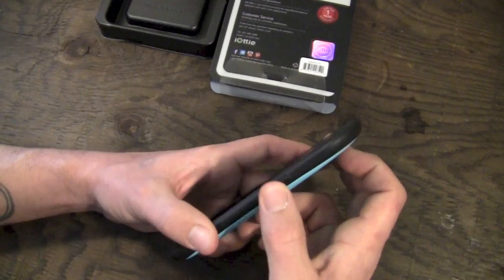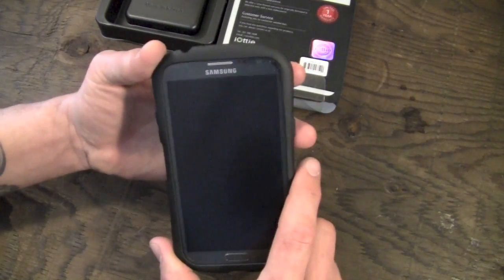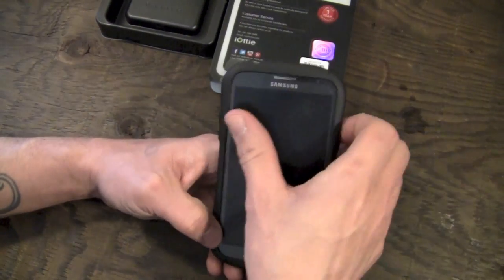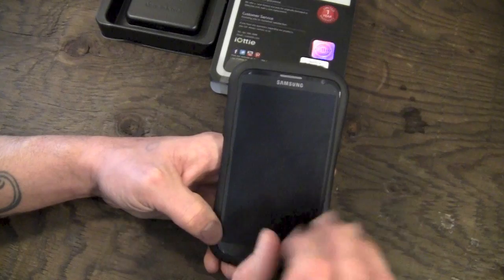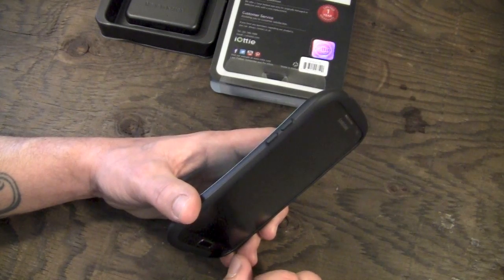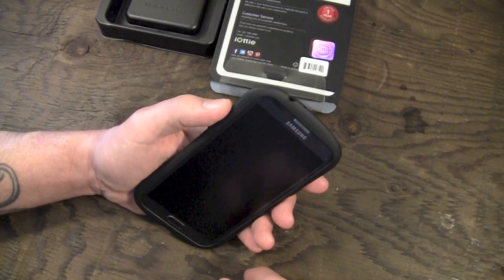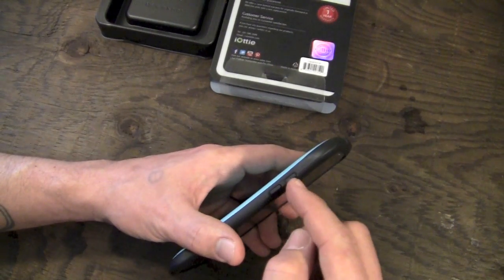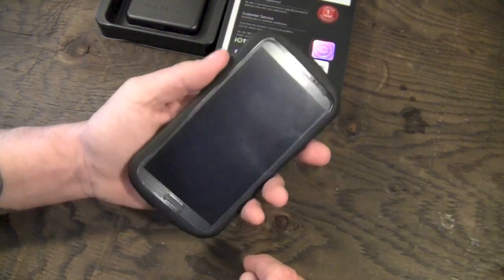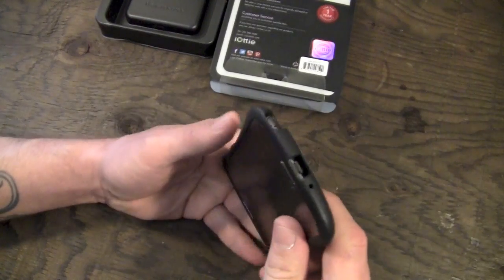Moving around to the side, you have your sleep/wake power button. It adds a nice amount of feedback — it feels really good when you press it. This negates the too-easy press of the Note 2 buttons and makes them more firm, which I like because I accidentally hit the volume buttons fairly often. The volume rocker is split into two separate buttons for volume up and volume down. Both work really well — nice and firm, not mushy.